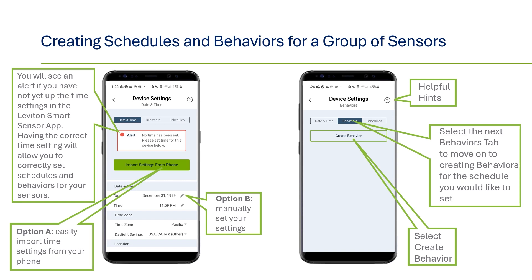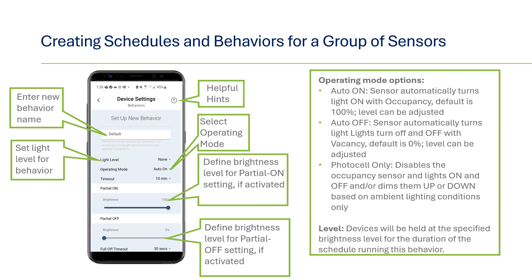Next, select the behaviors tab and click create behavior. A behavior is what you want to have happen when a schedule kicks in. First, you'll need to create a name for the behavior — this can be something like sunrise, day shift, night hours, etc. The first attribute is the light level, which has several options. On: select on for lights to turn fully on when the behavior starts; if a partial on level is also selected, the fixture will go to that level after the next vacancy then occupancy. Off: the lights can be set to turn off when the behavior starts, such as keeping lights completely off in a parking lot during daytime hours. Level: similar to partial on, the lights will automatically go to a specific level from 1 to 99% when the behavior starts. Last is none, meaning there is no specific lighting level — it will only be based on other factors such as the operating mode dictated by occupancy or daylighting levels.